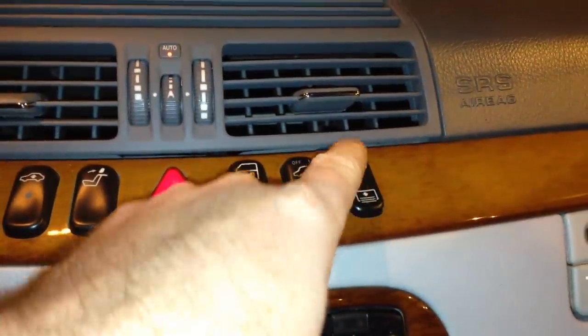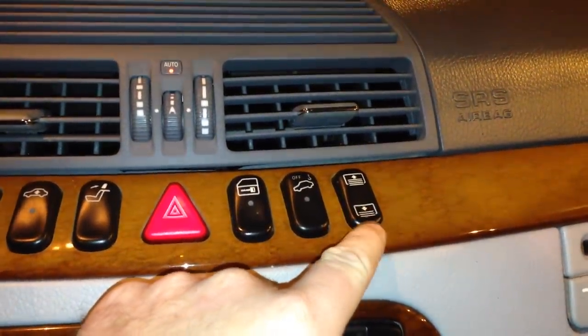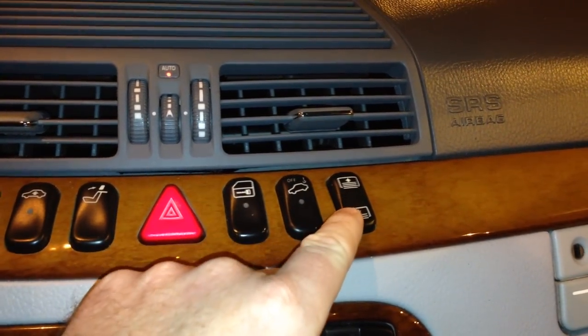Lower to press down, raise to press up. Obviously you can't lower it if it's already lowered — you have to raise it. So just use common sense when operating it and we'll show you how it functions.